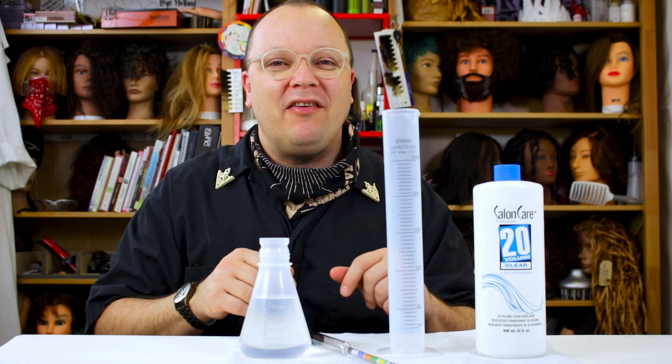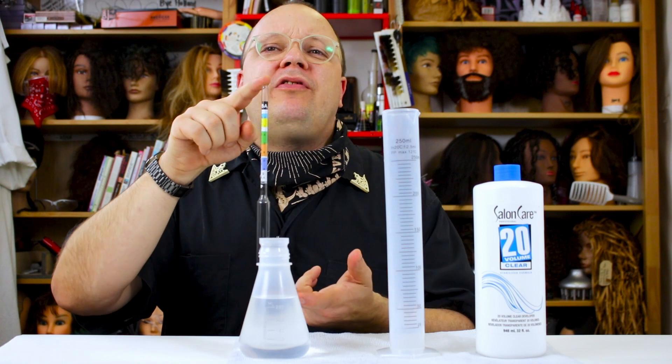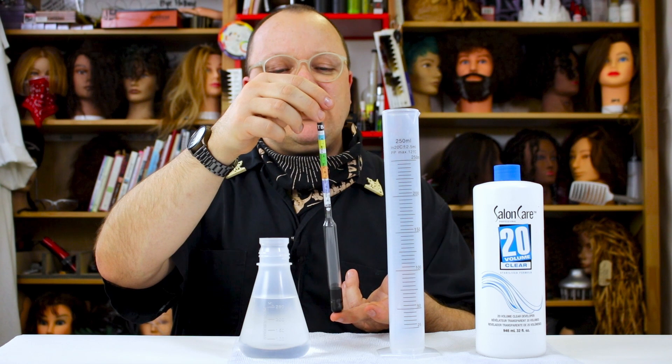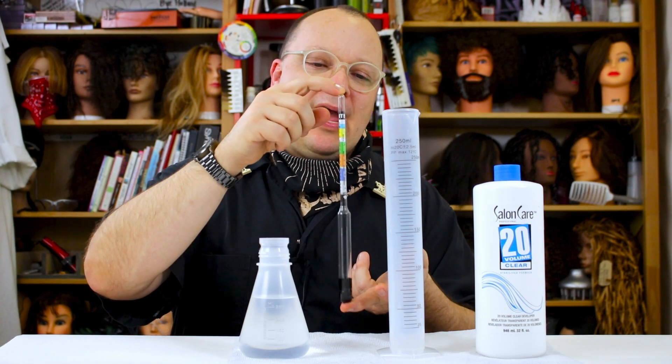If this is your first video in this series, let me introduce you to the simple equipment I'm using today — and if you've watched the other videos, let me reintroduce you. This is a hydrometer. It's used to test alcohol content and oxygen content. What we're really doing is measuring the density or specific gravity of a liquid.